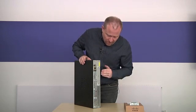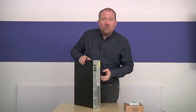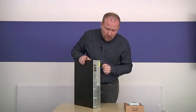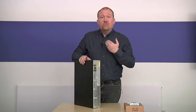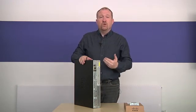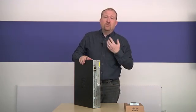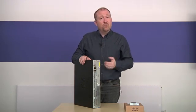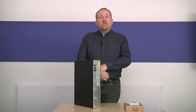You can see that we actually have some much bigger slots that are also removable where we can add different power units or other different networking units as well. And as you're working your way through this module, you will have the opportunity to configure some of these different devices as part of your practical exercise. Thank you very much.